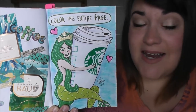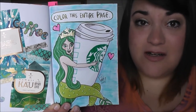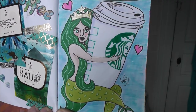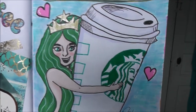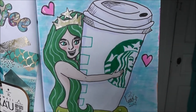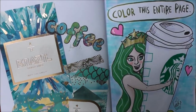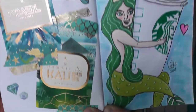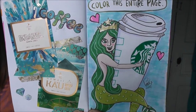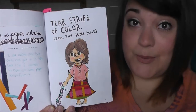This next page told you to color the entire page, and I did this page on the same day, so I still had coffee on my mind. I decided to draw the Starbucks mermaid hugging a Starbucks cup — I tried to imagine if the Starbucks logo was more of like a cartoon character. On the page next to it, so it wouldn't be blank, I glued in some little cards about their coffees that I picked up at Starbucks. I really liked the colors and thought it went well with the drawing.